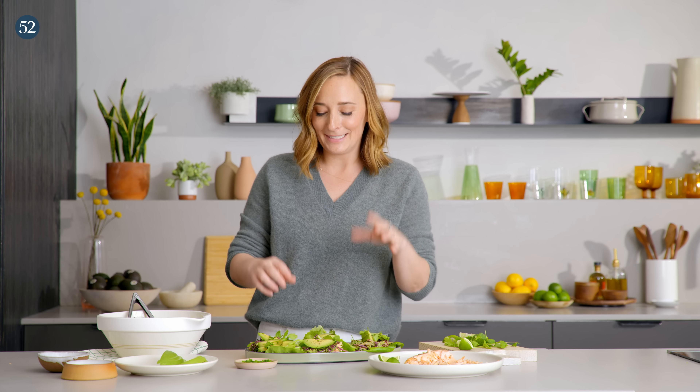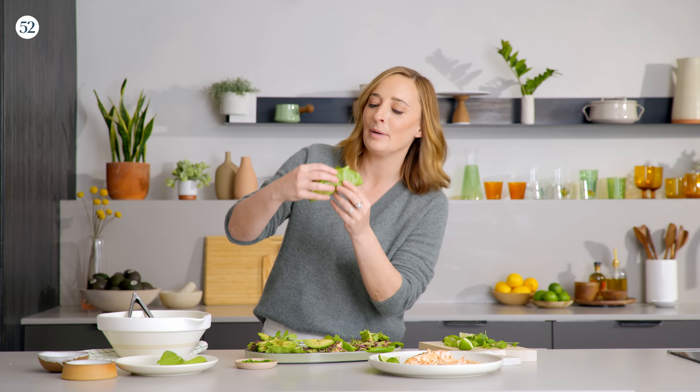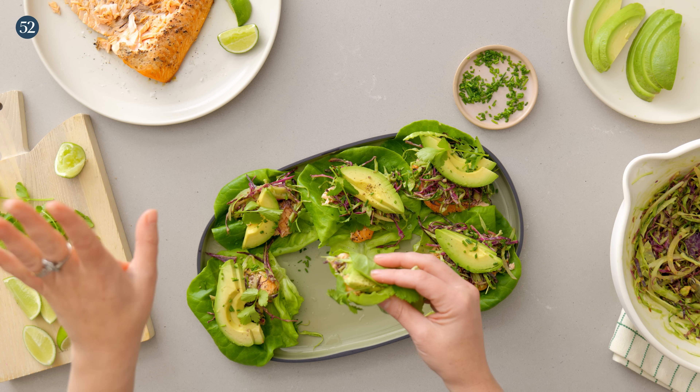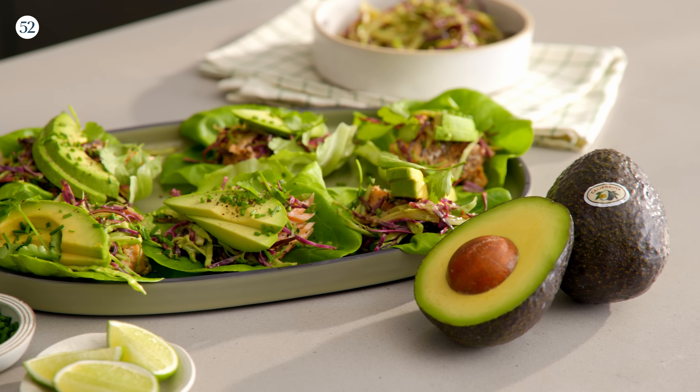Moment of truth, guys — we get to taste this incredible creation. The creaminess from the California avocados with the salt and pepper crusted salmon, and that crunchy slaw with the avocado sauce, is actual perfection. The full recipe is on food52.com — make it this summer. Tag me, tag food52 — you guys are going to love this.